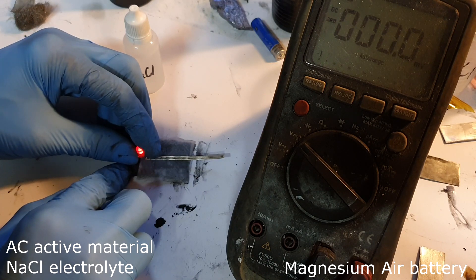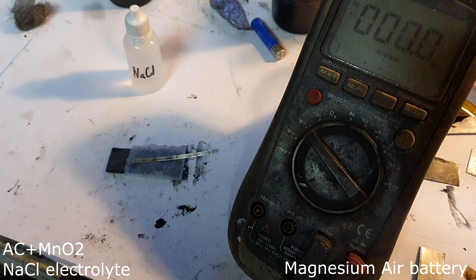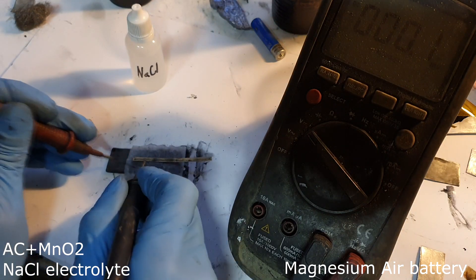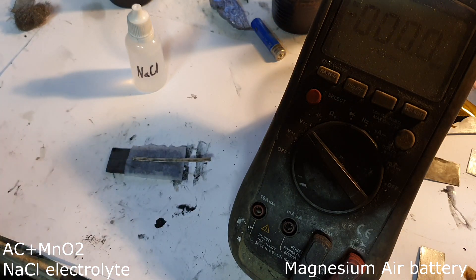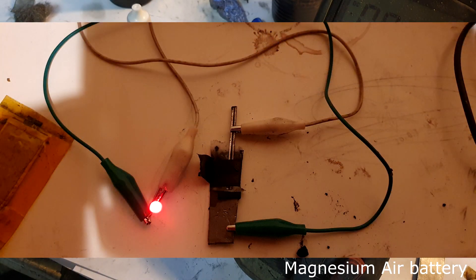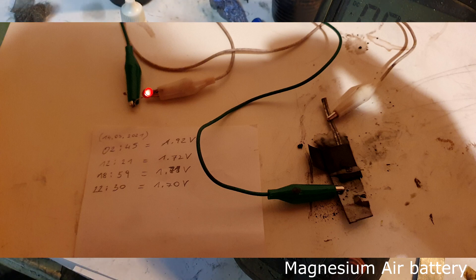This battery can really easily light up an LED with no problem at all. The last magnesium air battery still has sodium chloride electrolyte but has a small amount of manganese dioxide. I get 2 volts really easily. I also tested this one for several hours, and this magnesium air battery based on sodium chloride with a small amount of manganese dioxide ran the LED for several hours already.